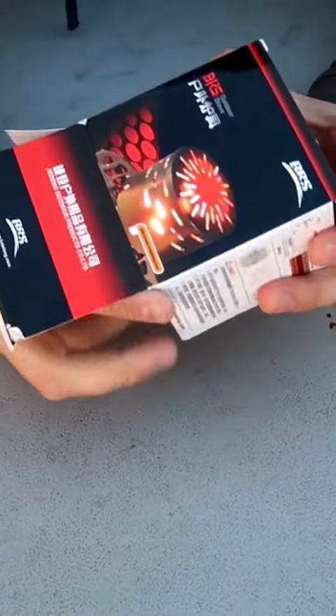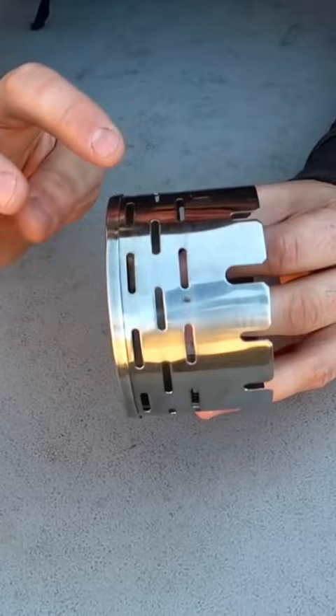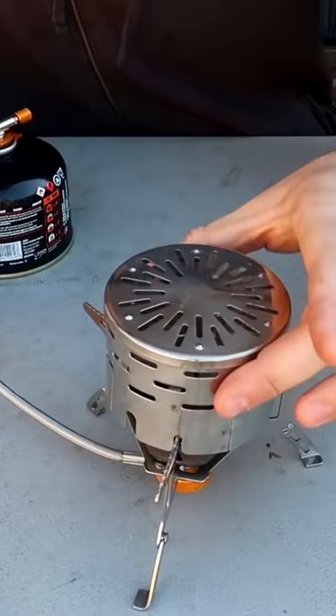Got right here a personal heater attachment. Check this out — looks like a little tin can with a bunch of heat diversions and a bunch of holes here and here. Double layered, looks really simple. We'll need one of these stoves. Probably best idea to just figure out how it plugs in.